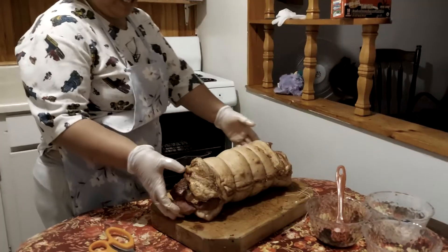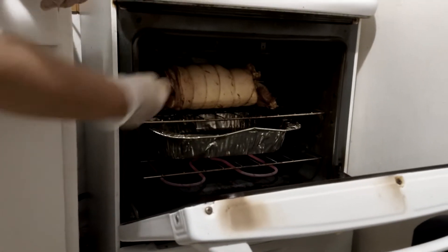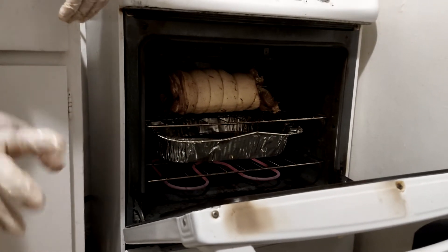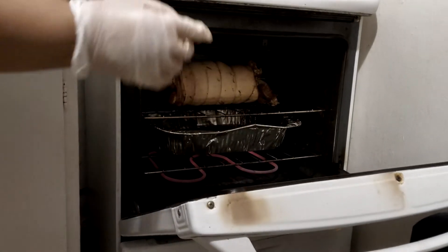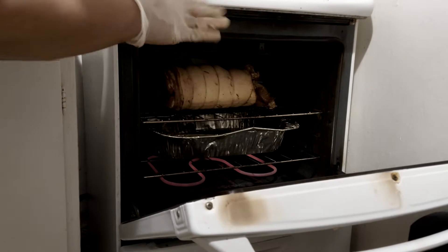Okay, we're going to put this now — placing it in the oven. Set your oven to 350. It takes about 2 to 3 hours. Every now and then, check it so it doesn't burn — just flip it over.